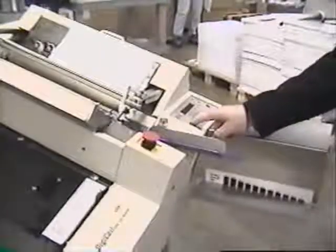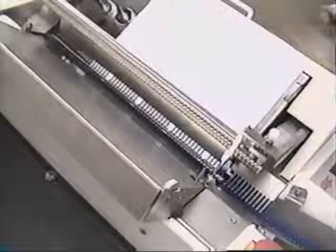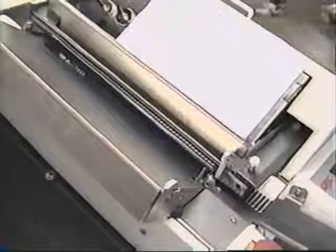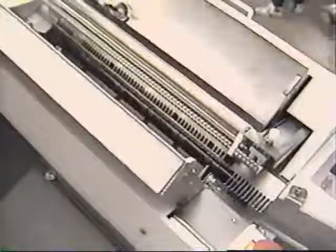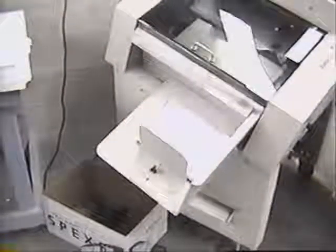Press the start button on the digicoil. The machine will initialize. The display will read: ready, press footswitch. By depressing the footswitch, the digicoil will automatically insert the coil into the book and release the entire book into the cut crimp section, where the coil will be cut and crimped. By stepping on the foot pedal again, the book will be ejected from the digicoil and ready for inspection.